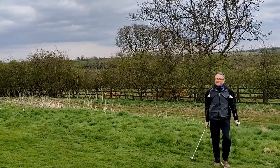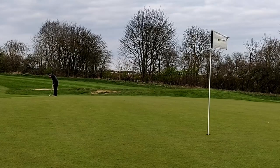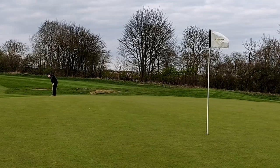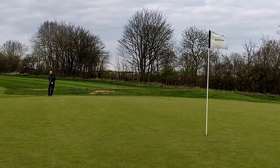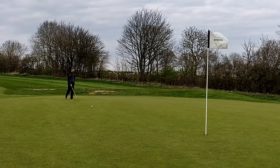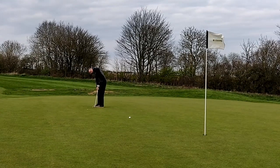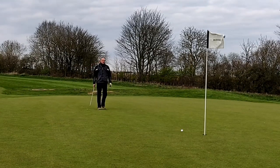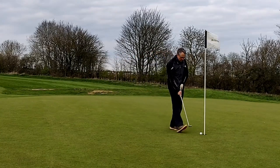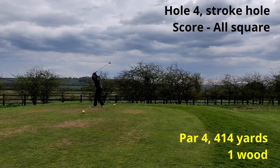So here I am trying to get up and down for a half. Way too much on that one and it shot all the way across to the other side of the green. I need to hole this for a half as I don't get a shot on this hole. The putt is woefully short on pace. Almost got that one, but that's a three-putt double bogey seven.